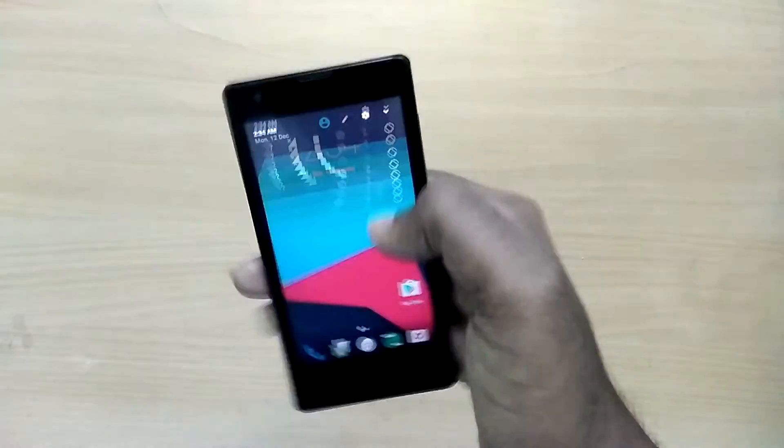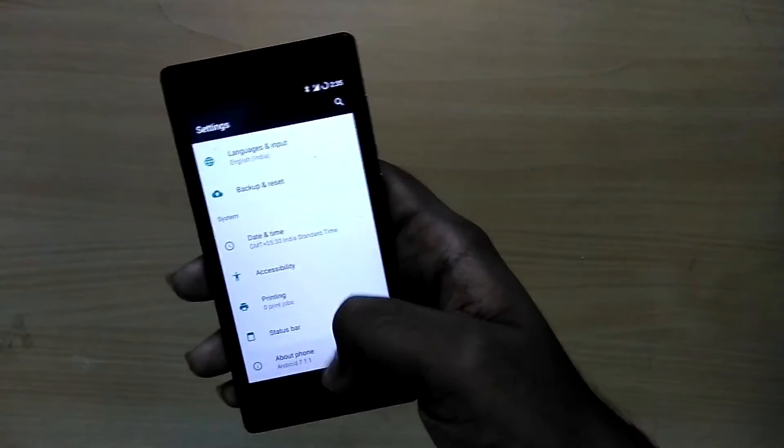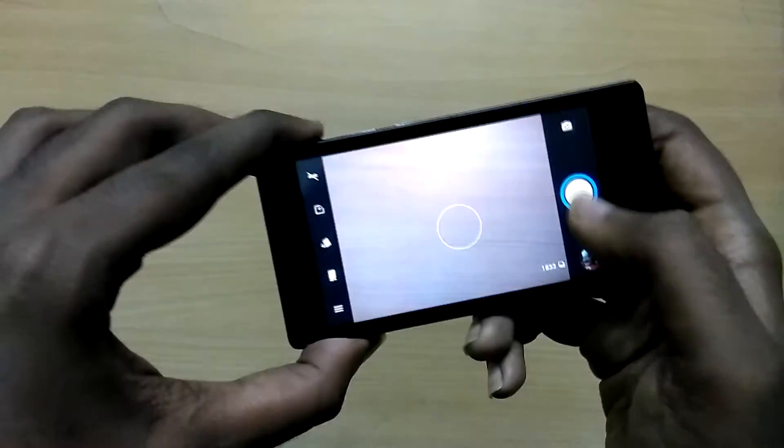The ROM is stable for the most part. It doesn't have any major bugs except for minor ones, like some CyanogenMod features may be missing, but it's absolutely fine for daily usage. I have been using this for a couple of weeks.